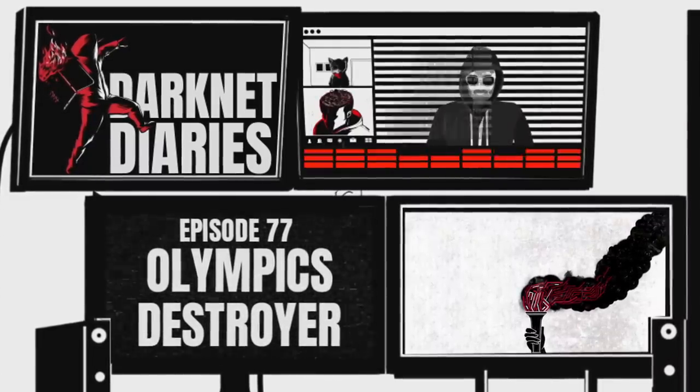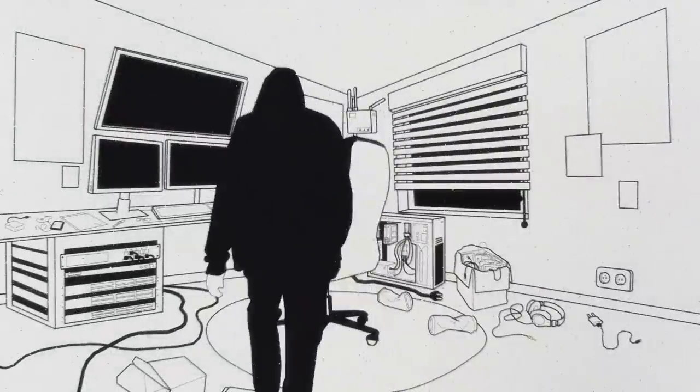The British team that exposed him went on to win the gold medal. Yeah, hackers in the Olympics.